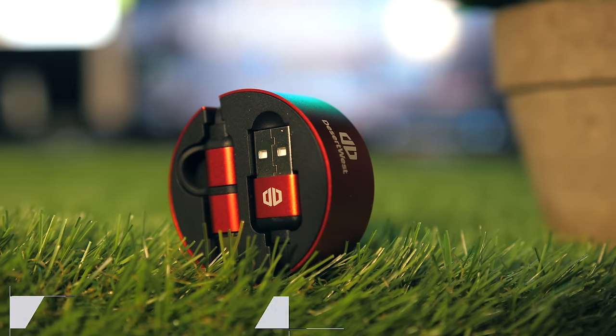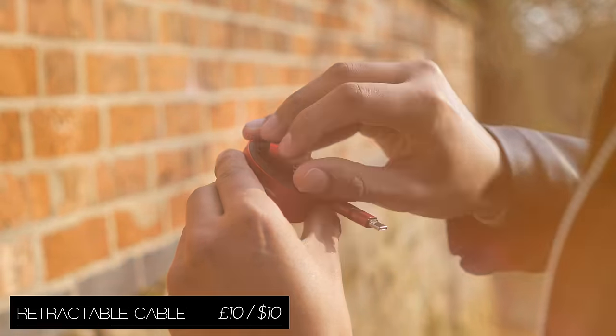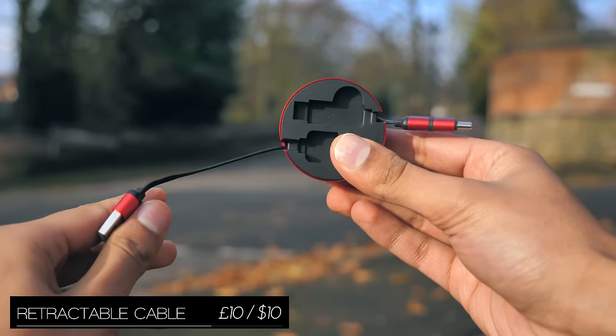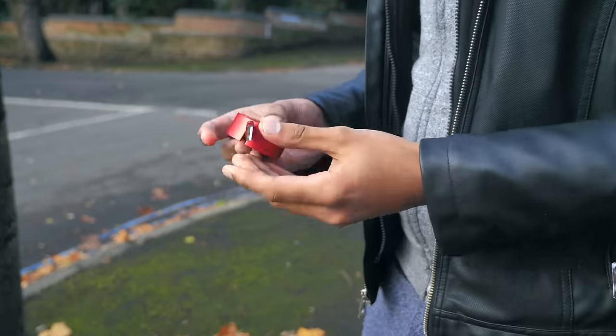First up is the retractable cable, which comes in this protective metal housing, and it also has not just micro USB but also USB Type-C connections built in. Anytime you want to pull the cable out, you just give it a tug, and anytime you want it back in again, a little pull again. Its full extension is about a metre, so it's not the longest cable you've ever seen, but more than enough for most people.